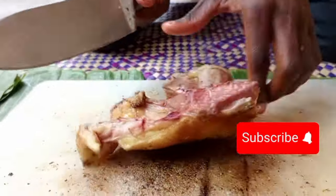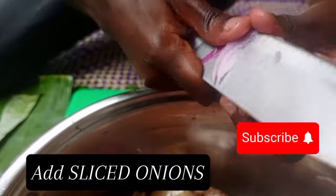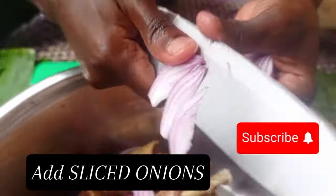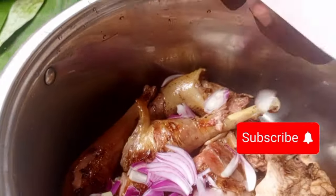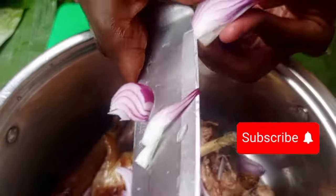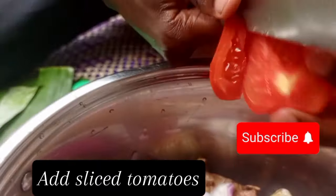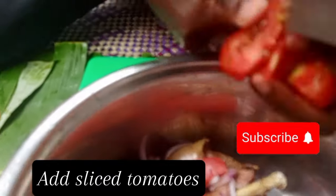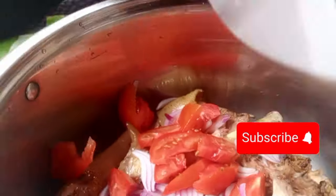Now we are going to another level — we slice our onions. We are going to apply two onions. We are doing the Ugandan way of cooking chicken stew, and you can follow the same procedure for beef or goat's meat. Then we apply tomatoes.